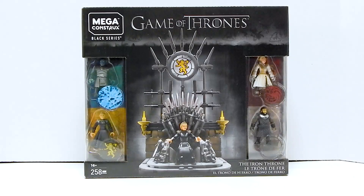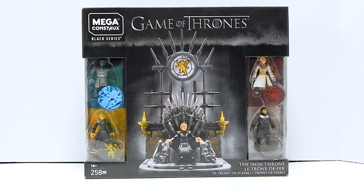Welcome to another Demarcation Media Megaconstructs review. Today we're going to be looking at the Megaconstructs Black Series Game of Thrones: The Iron Throne. It's kind of a lot of things stuck together, and I'm not really sure why the Game of Thrones sets are Black Series while Halo is not, but whatever.